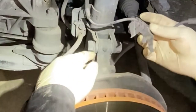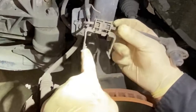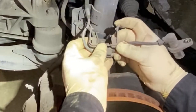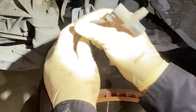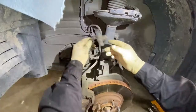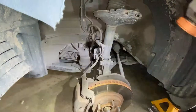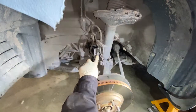This one is just held to the strut by these clips right here. All you've got to do is just pull on it and it'll come off the strut. This is your wheel speed sensor right here, and then I also remove this 12 millimeter bolt.